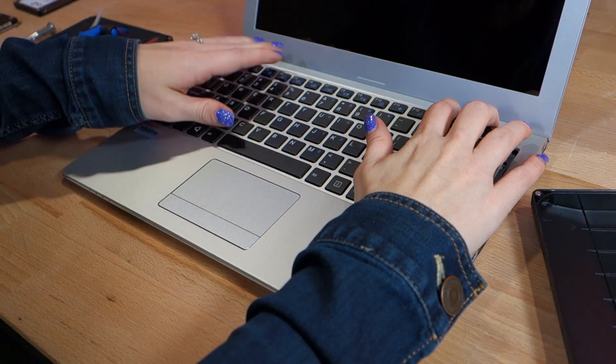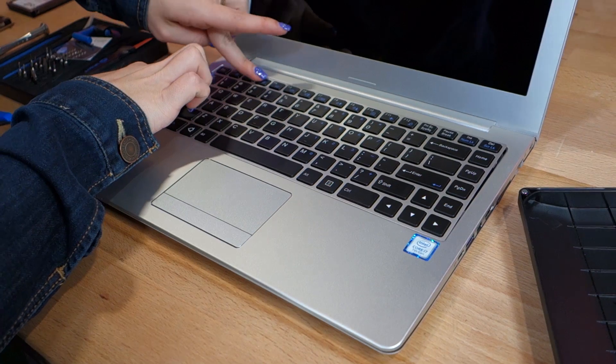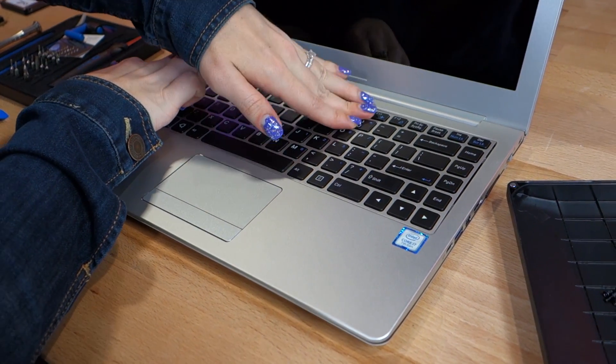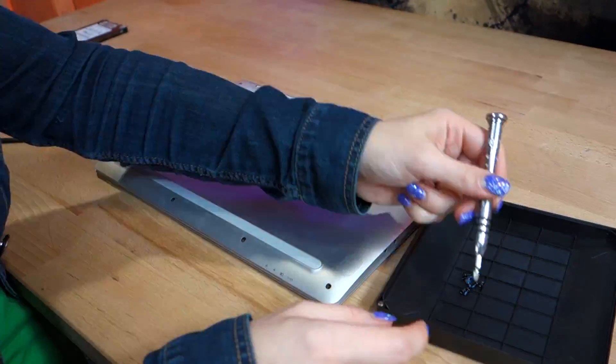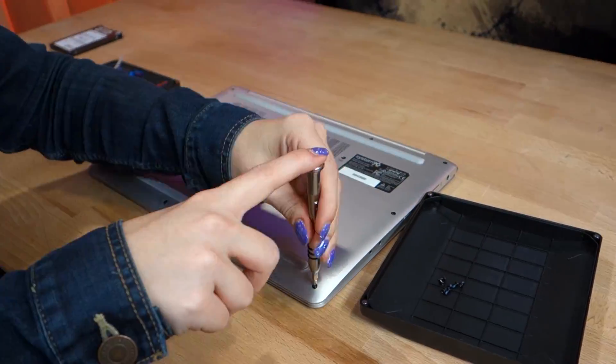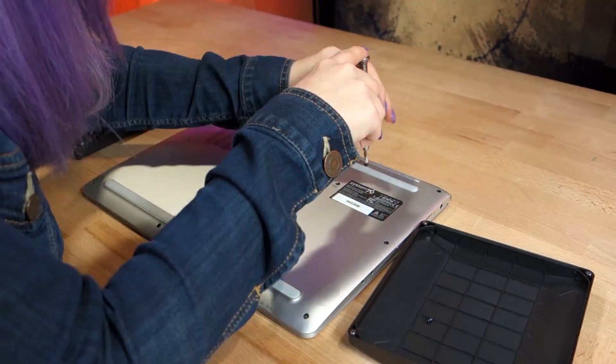Be wary of bending or pinching these cables as these make your keyboard work, and you want that to work. Once that is done, press firmly down on the keyboard to get it back into place. Pro tip: I found sliding it into the slots on the bottom and then popping the top slots back in worked really well. Then flip over your machine and screw your bottom screws back on — you should have two longer keyboard screws and the 10 remaining ones.